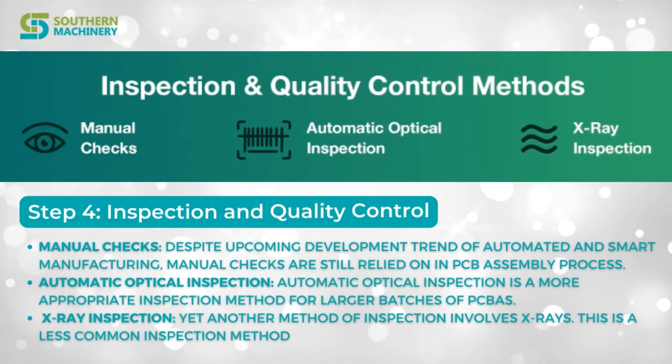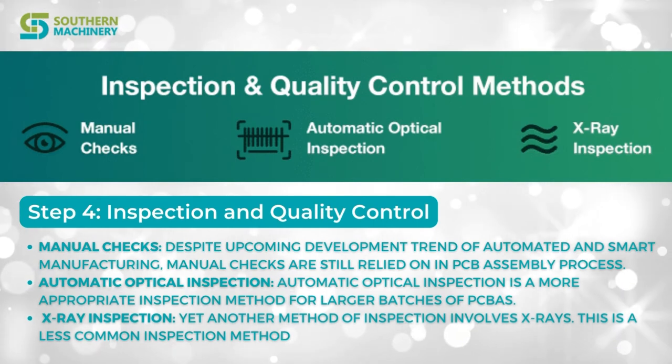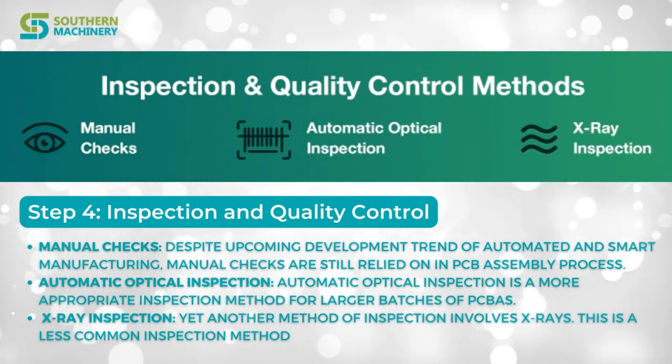Step 4: Inspection and Quality Control. The three major methods are Manual Check, Automatic Optical Inspection, and X-Ray Inspection.